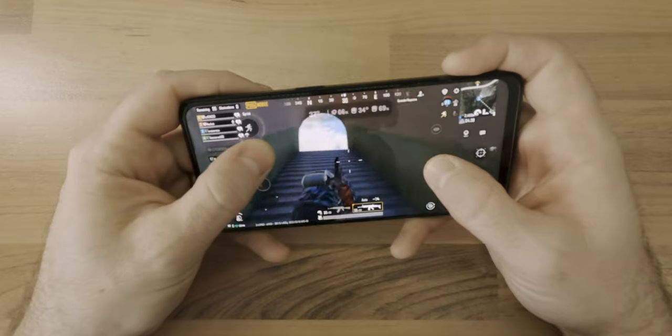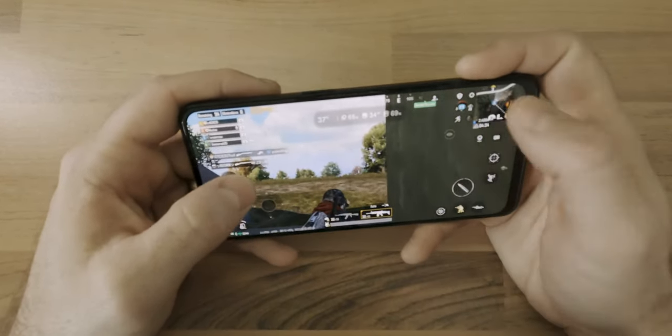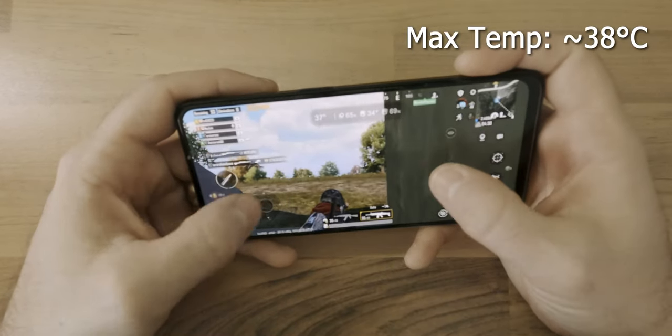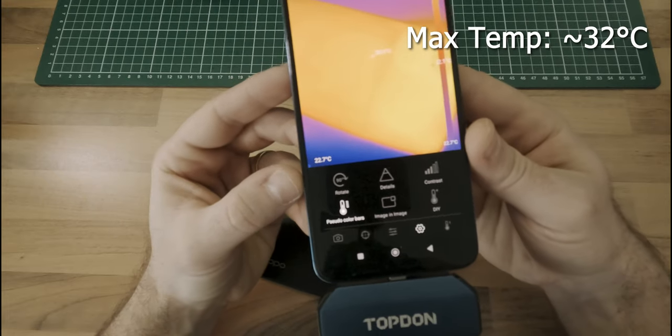To get an idea of how the Reno 7 Lite 5G performs in more demanding scenarios, I played PUBG for 30 minutes while measuring the internal temperatures using the CPU Monitor app and external temperatures using a thermal camera.